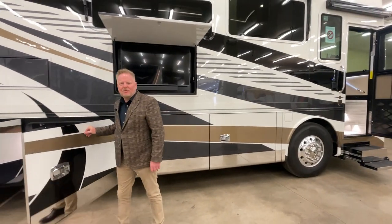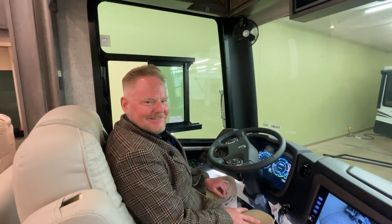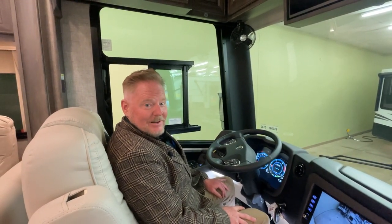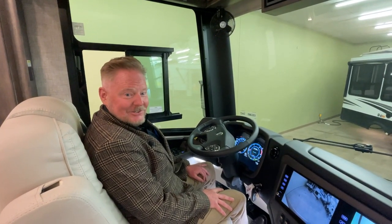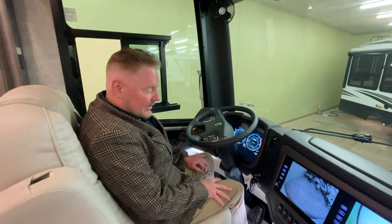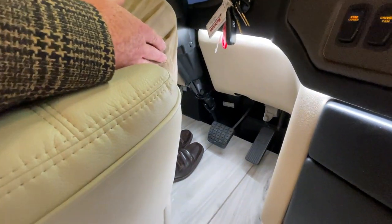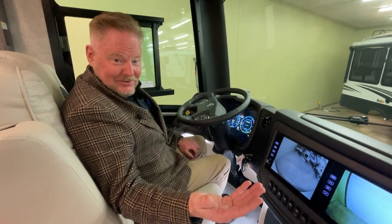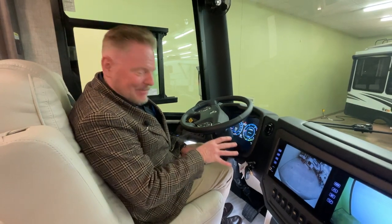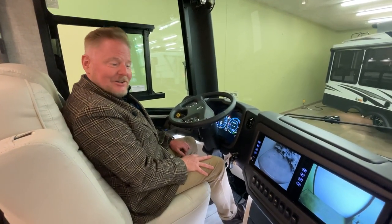Alright, we'll move inside and start talking about the inside of the coach. Let's start with the cockpit area. Tiffin has spent a lot of time organizing and creating an ergonomic cockpit to make it easier for you to want to travel in your Tiffin RV. We'll start with the pedals — these are automotive style brake and accelerator pedals. No paddles. The big paddles confuse people who haven't been driving for Greyhound. This has automotive pedals that will feel just like your car at home.